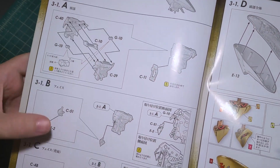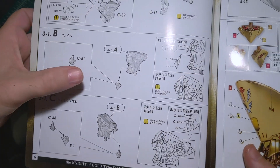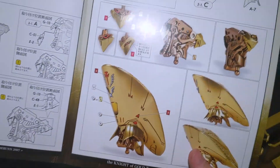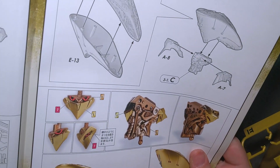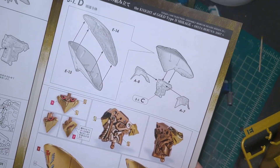The next step in the manual calls out for the eye and faceplates to be attached, but I need to paint them first. If I attach them before I paint them it's going to be impossible to paint, so I'm going to leave that off for now.